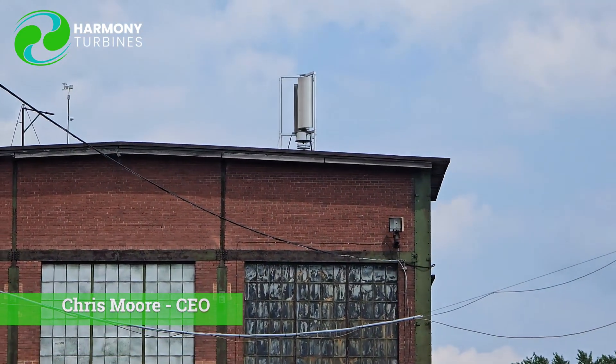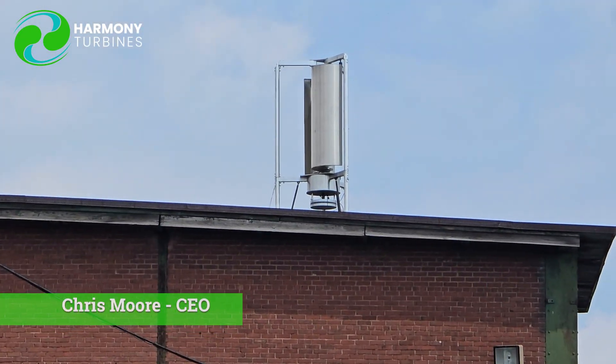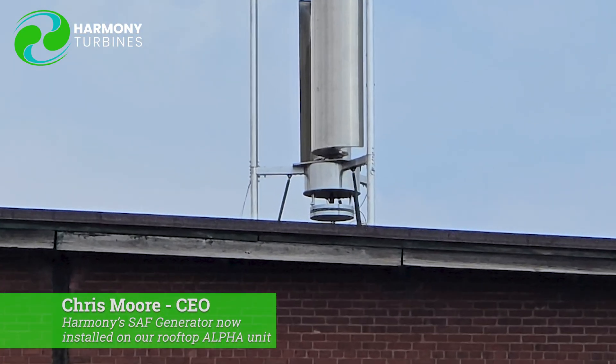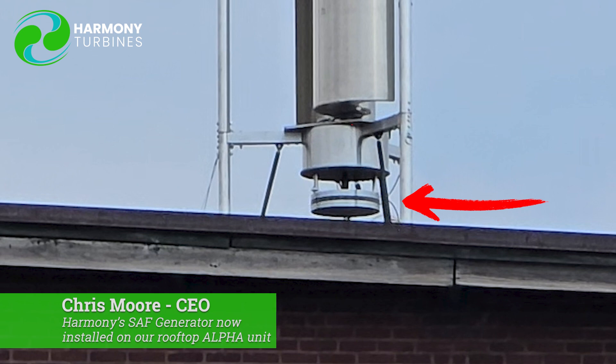What you might notice, if my faithful companion doing the video is able to zoom in enough and hold it steady, is that we actually have our generator — our simplified axial flux generator — on the bottom of the unit up there. And it's the first time that we're actually putting one out in the wild to allow it to gather data for us.